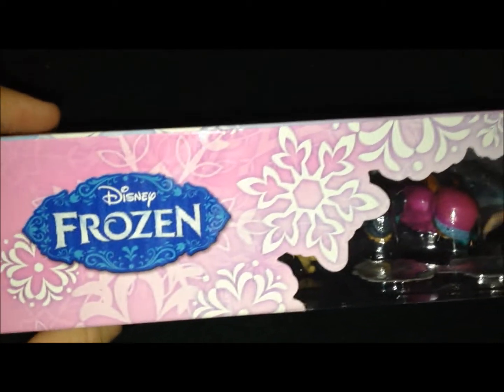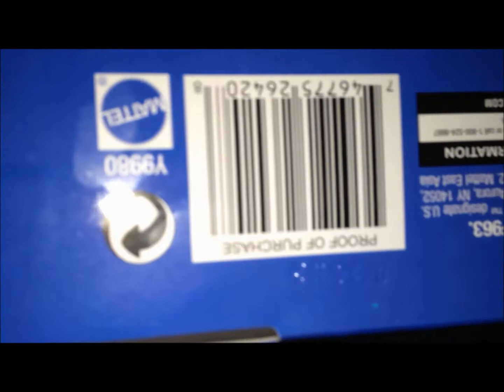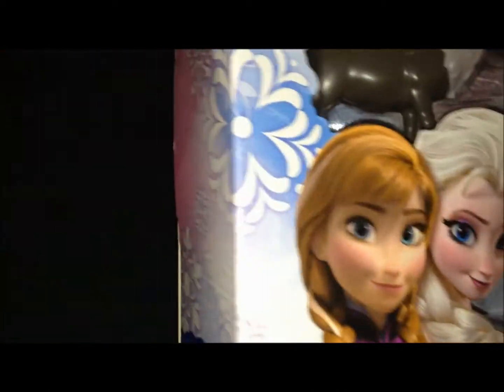So that was the front. Then we have kind of like pink and snowflakes up here, Disney Frozen logo. Then we have bluish and snowflakes here. Bottom of the box — here's the proof of purchase upside down. It's by Mattel. Pink on this side, and you can see it's kind of turning from blue to pink.